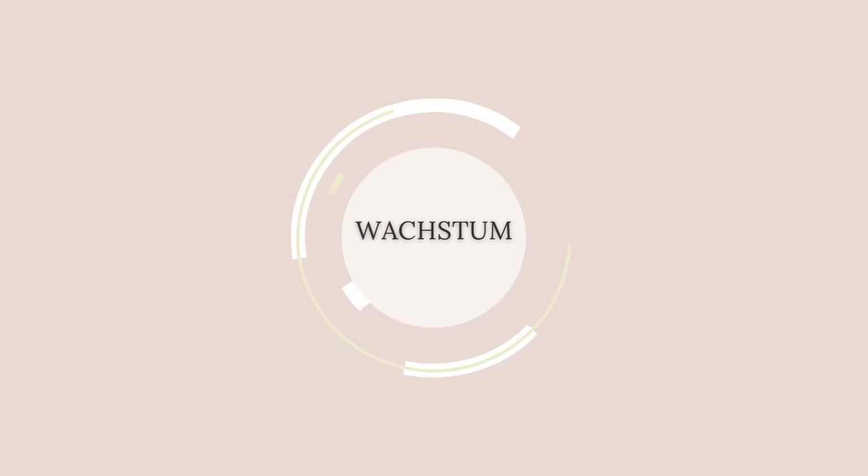Die häufigste Frage, die ich gestellt bekomme, ist: wächst die Katalpa? Klar wächst die Katalpa oben — die Krone wächst, natürlich wird die größer. Man kann sie dann wieder zurückschneiden, wenn man möchte. Ich habe meine im Hintergrund jetzt schon, glaube ich, das fünfte Jahr und die Krone noch nicht geschnitten. Also ihr könnt sie dann schneiden, wenn sie euch zu groß wird. Die zweite Sache ist der Stamm — der wächst natürlich in die Breite. Am Anfang war mein Stamm vielleicht so zwei, drei Zentimeter dick und mittlerweile hat er bestimmt fünf, sechs Zentimeter in Dicke. Also der Stamm wächst in die Breite, aber er wächst nicht in die Höhe.